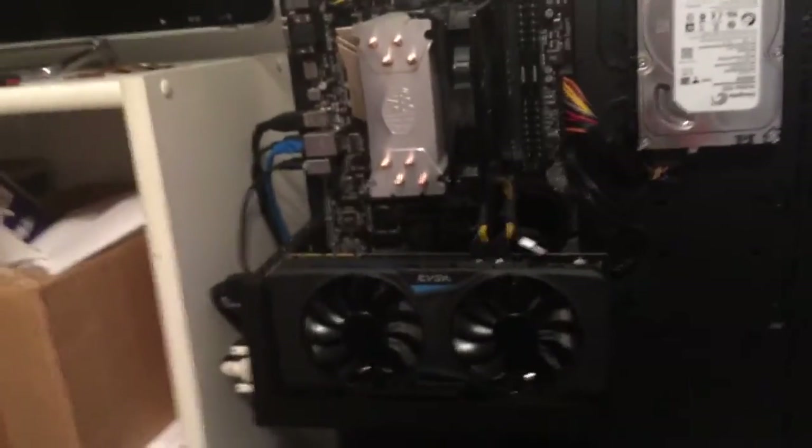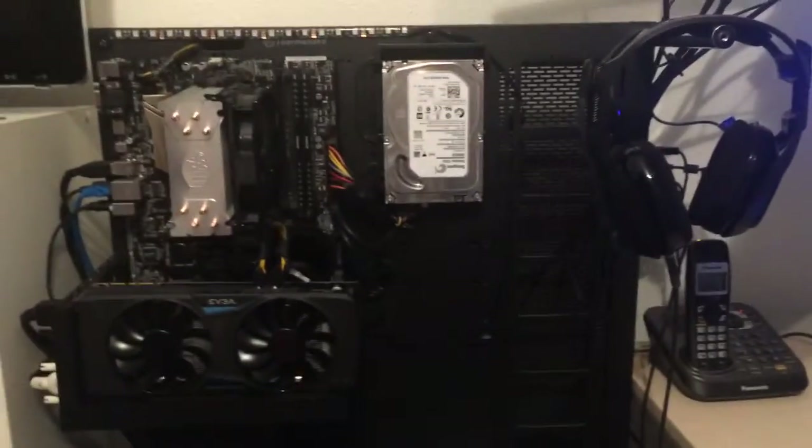This is an Asus motherboard H170 Pro. I got a 2TB Seagate hard drive as well as a GTX 970 that is super clocked. I also have a 500W power supply, upgrading that to a 1000W G2 in the upcoming days. That is an LG external CD drive. Eventually the plan is to have a liquid cooling system, so the pump would be right there and the radiator right there — that would actually look complete and not have this big fan in the way.